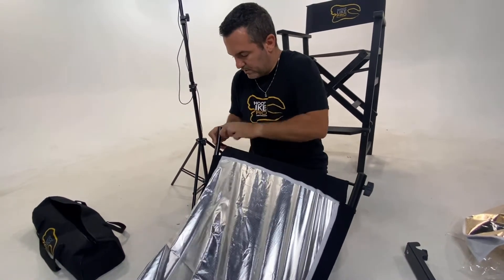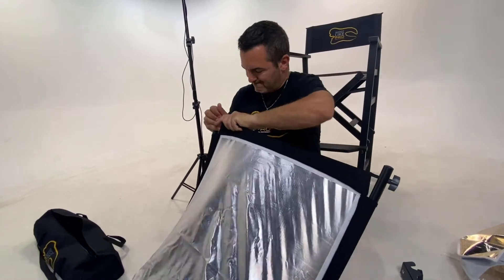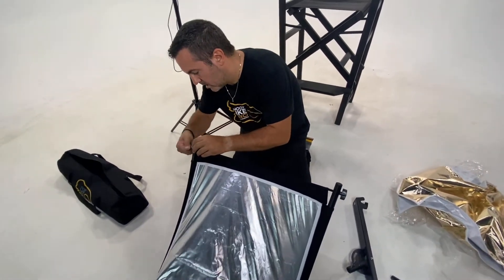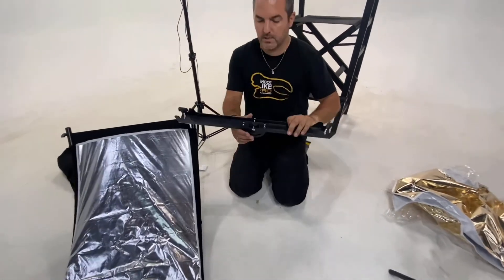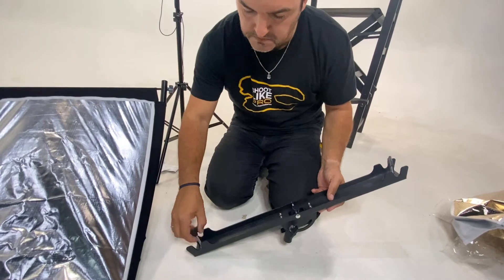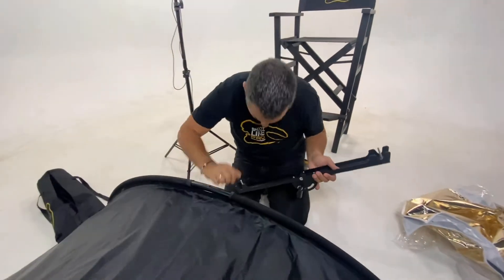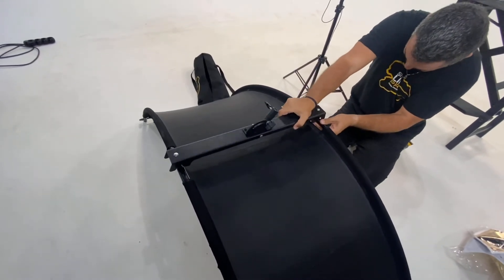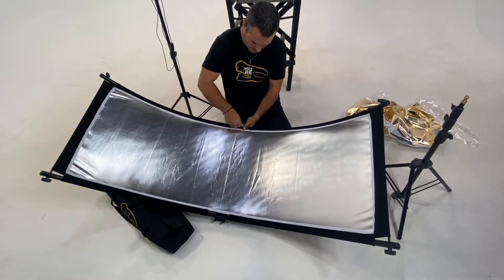The last one should be the hardest one — and that's it, everything worked out just fine. This is the main component of the portrait reflector, and we also have the holder, which is actually easy to mount. We have to unscrew these butterflies, go through with it here, and then screw the butterflies back in.